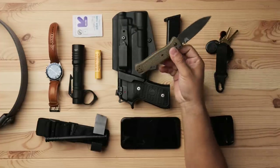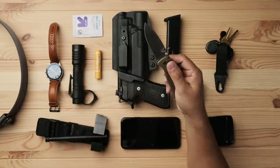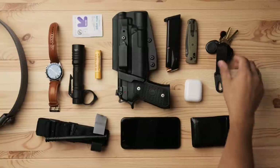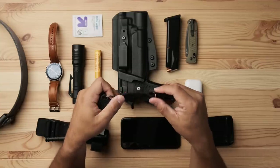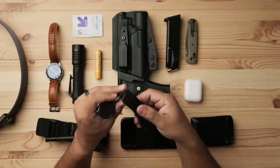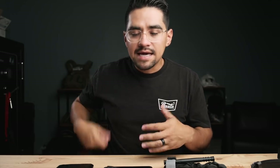Moving on, I have the Benchmade Bugout in OD Green — just because I love OD Green. It probably needs to be sharpened, but I use it for a lot of different things. It's a great knife — super lightweight, super easy to carry, sits in the pocket really nice, and pretty affordable so it's easy to replace if something happens to it. My keychain was actually given to me by Flatline Fiber Co. — shout out to those guys. It makes it easy to grab my keys without digging through my pocket, especially when I'm holding my son or have other things in my hand.